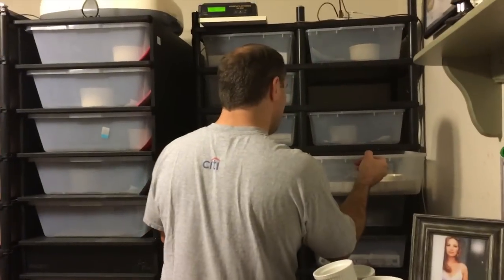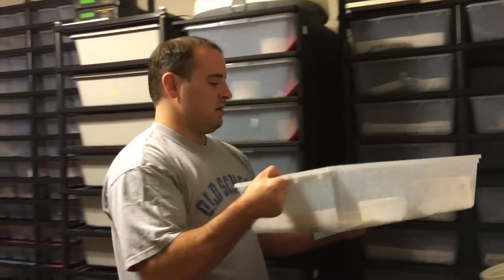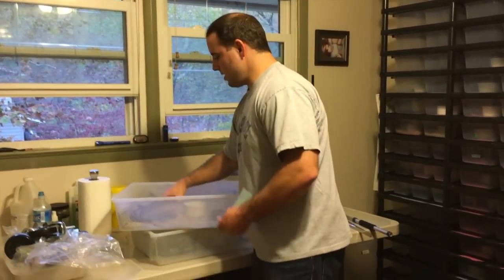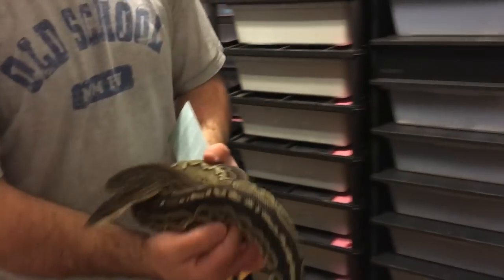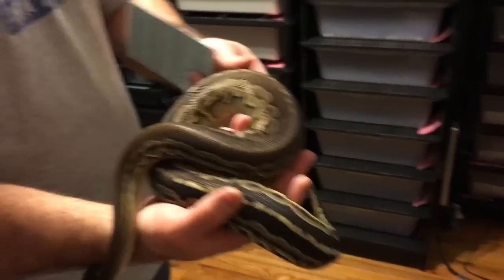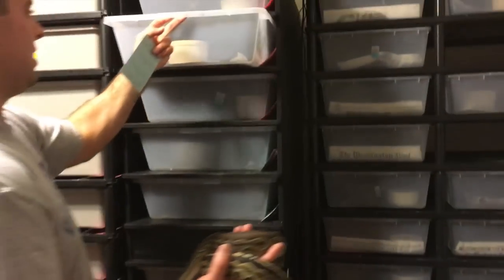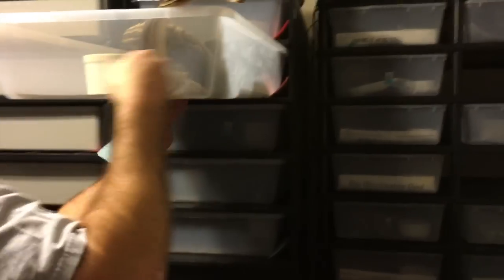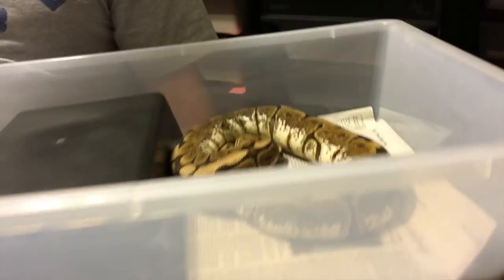This boy here — we'll try him again. He's more than big enough. He's my Gargoyle male, but he hasn't even tried to lock up with the girl I've been putting him with. I've been putting him with my Black Pastel Spider. That's the Black Pastel Spider. But he has not done anything yet.